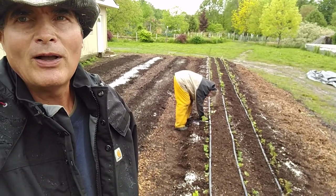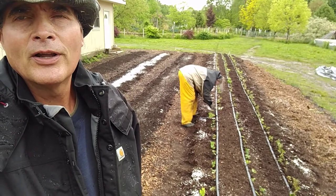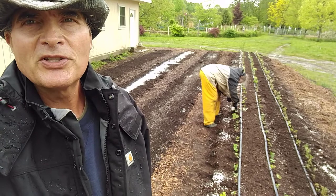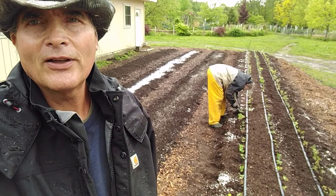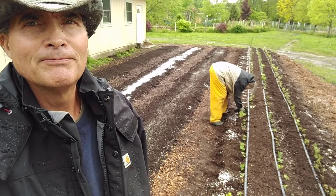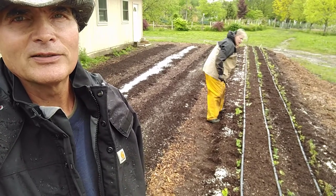Hi folks, Kevin here. Thea and I are out here — Thea is actually doing the planting. We just got the sweet potato slips out, set and on. I thought I'd show you what we got. She says lots of plants — 300.